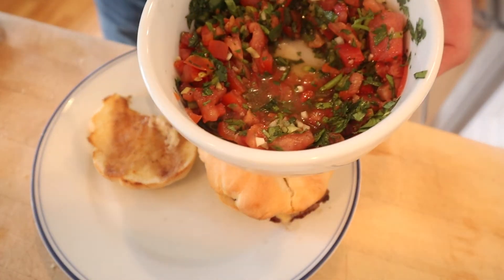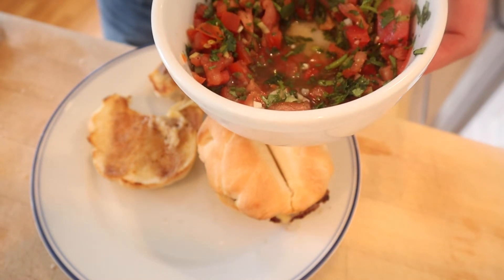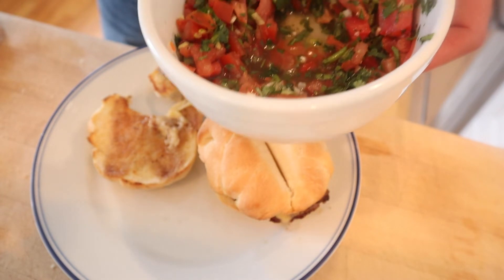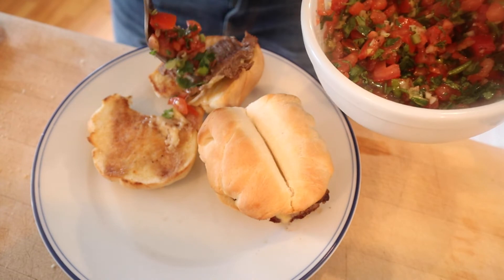I'm going to plus it up a little bit though. I'm going to add some pebre, which is a Chilean — I don't know — kind of a salsa. I made this over on Barry Cook's TikTok. It's kind of a cross between pico de gallo and chimichurri. I think it's going to be really good, and it's Chilean, so it's on theme. Let's give this plussed-up Barros Luco sandwich a go.